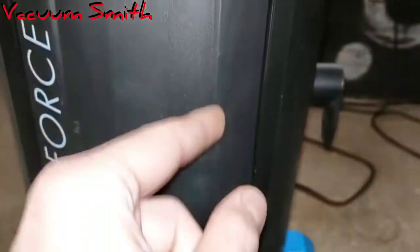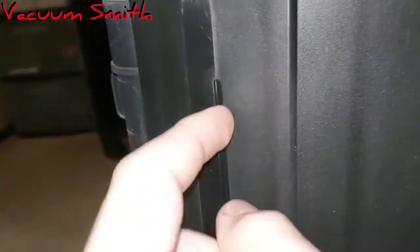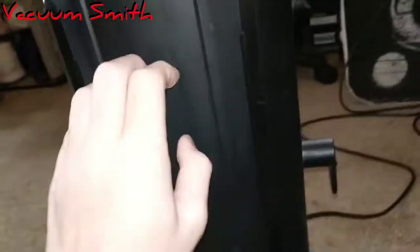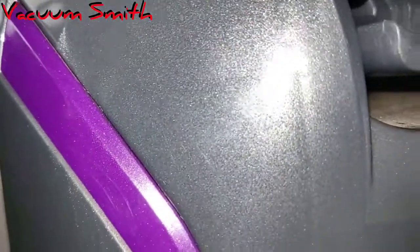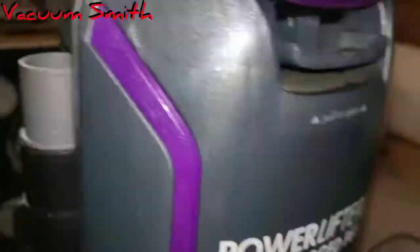On the back door, the Power Force has several creases and a gritty plastic texture. The Power Lifter doesn't have any of that — it's just smooth and sparkly plastic. It's also got these nice-looking plastic pieces clipped on the back with more sparkles, compared to the Power Force which is just a matte blue.